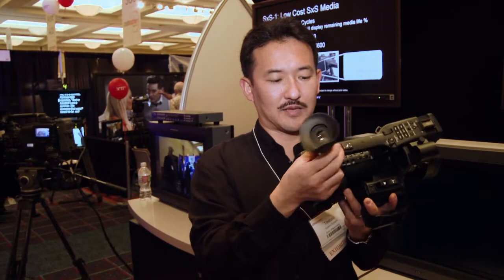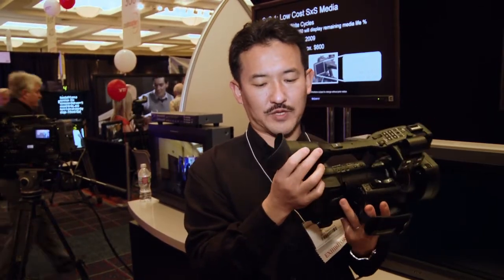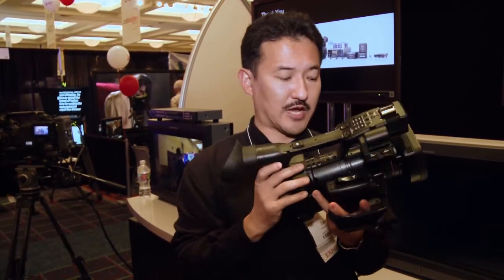Probably the most significant improvement is the viewfinder — it has 1.2 megapixels, roughly double what was on the EX-1. The camera's image sensors are exactly identical with the EX-1, but with the higher-resolution viewfinder you can get more precise focus instantly.